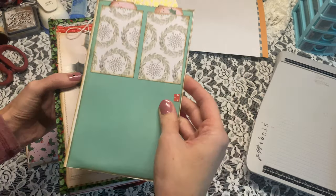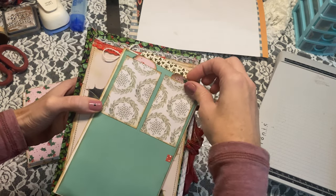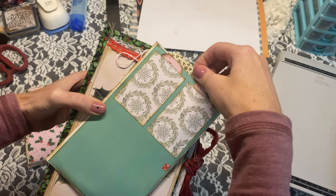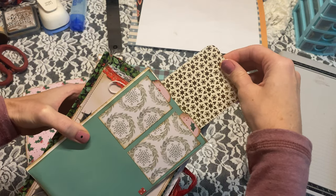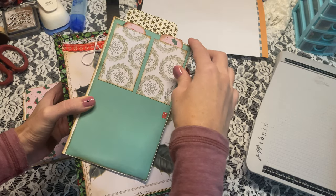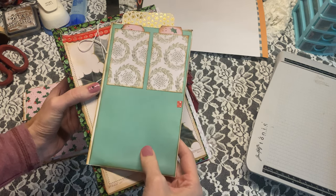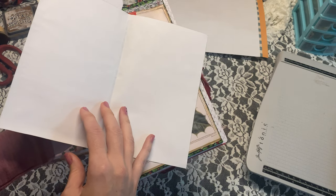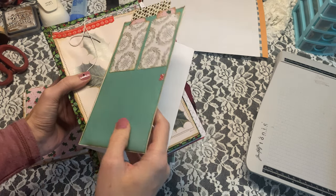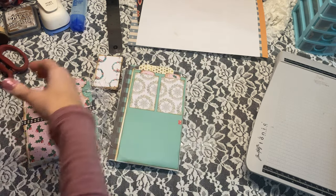The other idea is just a little door idea. So here we have two pockets and then a third larger pocket. I just have a big journaling tag. It also flips open, so you have two large areas for maybe a photo or whatever you want to add. Let's go ahead and make these two ideas.